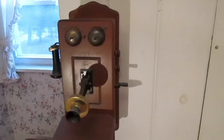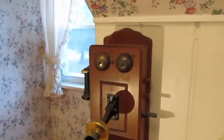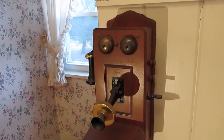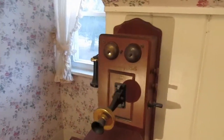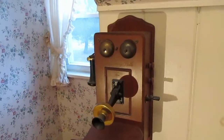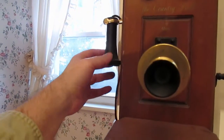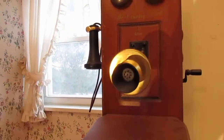You'll notice that there's no dial on this phone. That's because once upon a time, before the dial and touchpad were invented, you actually had to call the operator and have them connect you with the person you were calling. So this would be the microphone, and this is the earpiece — there's a cord, and you hold it up to your ear so that you can hear.